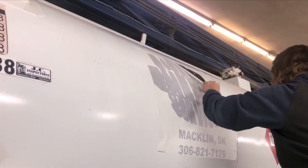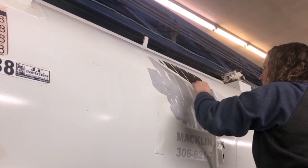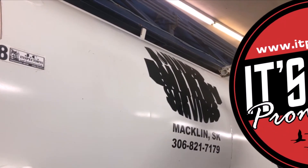Quick recap: clean the surface, wipe it with alcohol, tape it up, get it all centered and in line by measuring it, squeegee it down, remove the backing. We just want to thank you from It's Time Promotions — we're here for all your vinyl needs. Thank you.